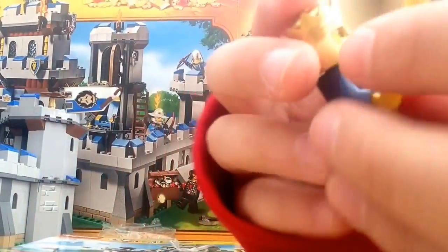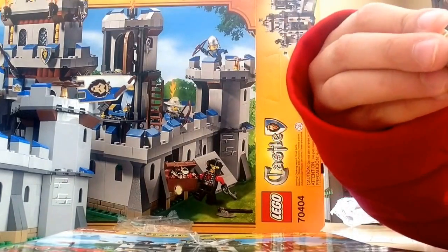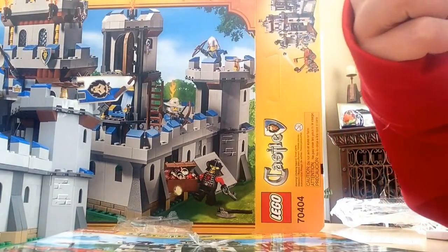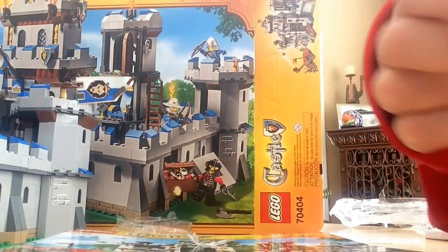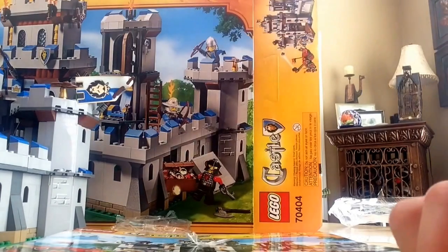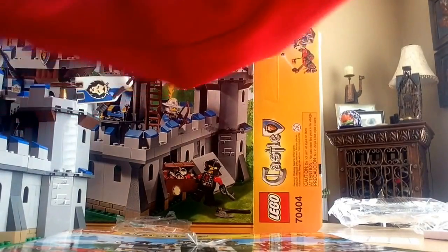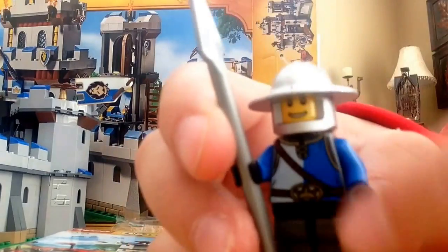He has printed legs. Some pretty nice back printing too. So yeah, that's the King. Next I'll show you the spearman — he's from the Gatehouse Raid, pretty cool helmet.